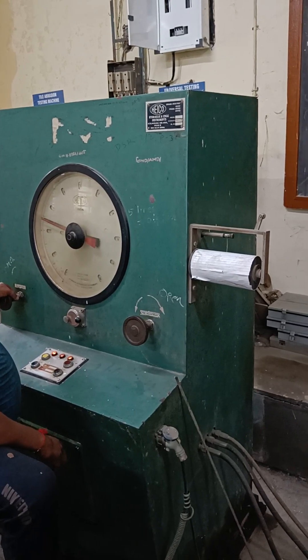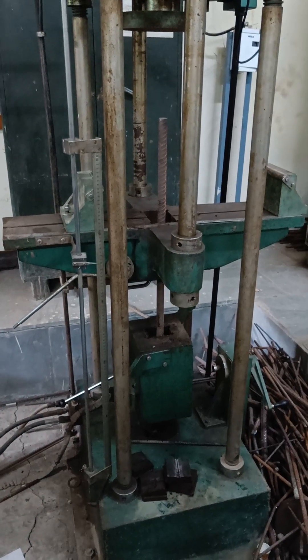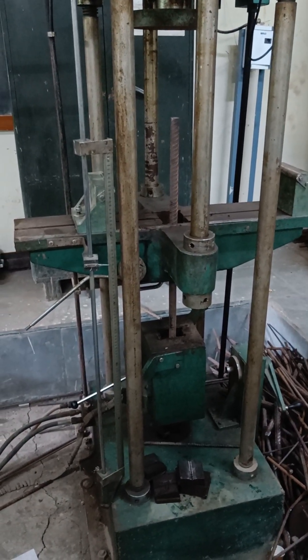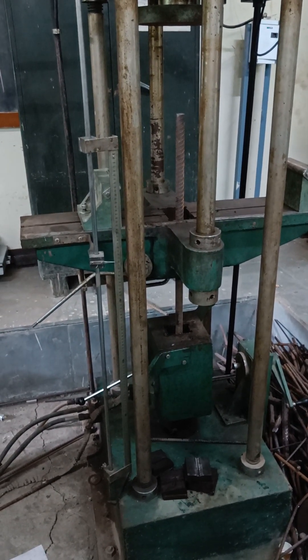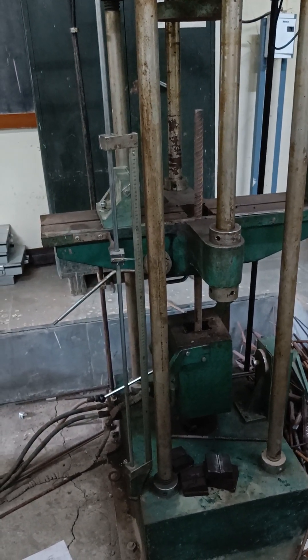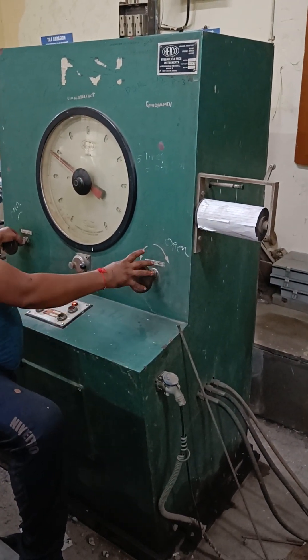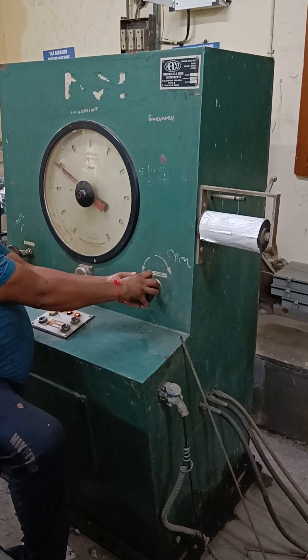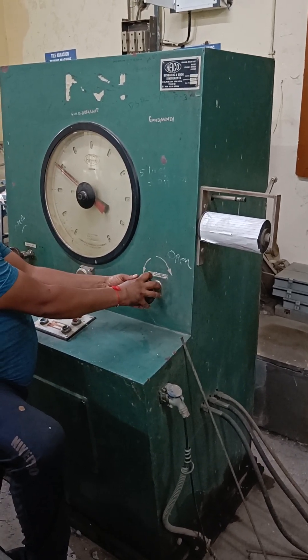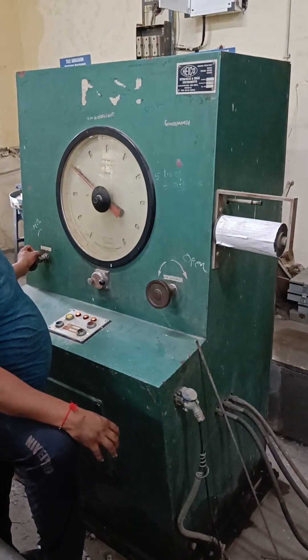We have to bring the grip on this side, that's the problem. I can tell you how the load is going — it's very much. The load is going to be able to get the grip. The load is going to be able to get it. The load is going to be able to get the grip on it. It has to be a little bit more.